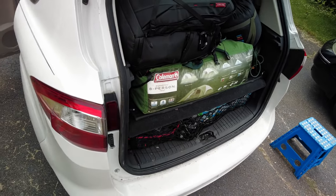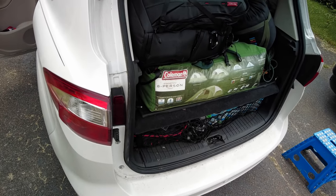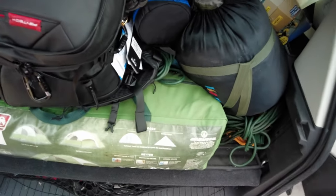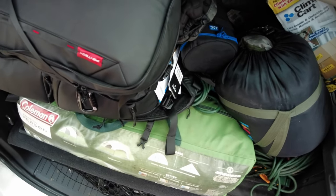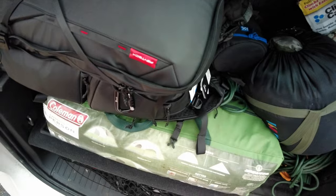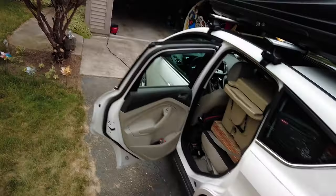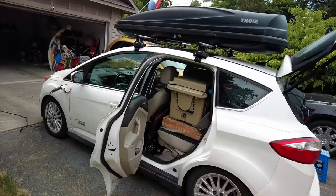That's the new backpack packed for all the camera equipment, including the two telephoto lenses — the new one and the old one. Still bringing the old one because it's a 70-300, so it's got more reach than the new one even though it's not as sharp.